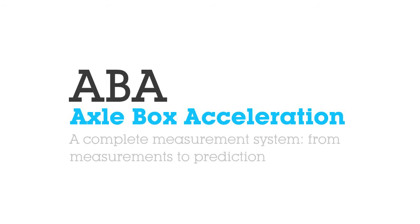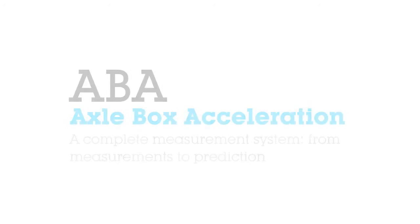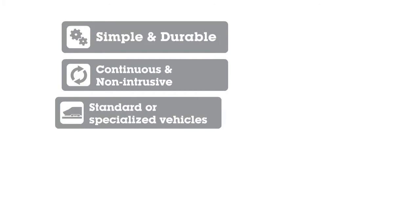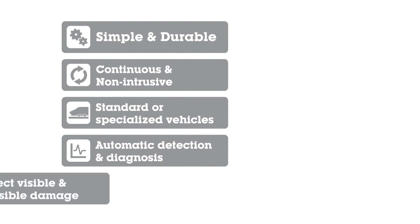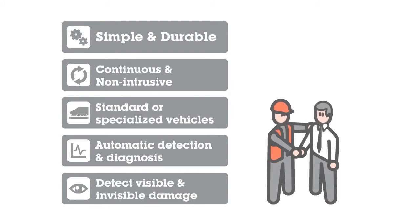Axlebox Acceleration: a complete measurement system from measurement to prediction. Simple and durable. Continuous and non-intrusive. Mountable on standard or specialized vehicles. Automatic detection algorithm. Easy to understand and use information. Detect visible and invisible damage.